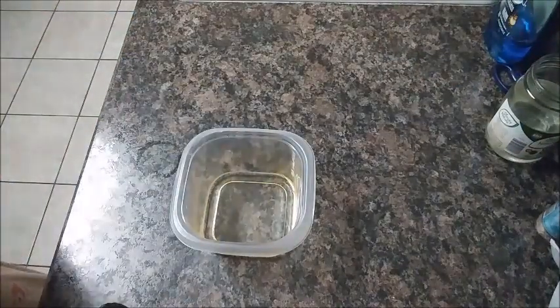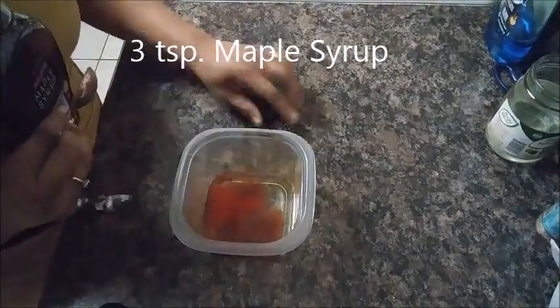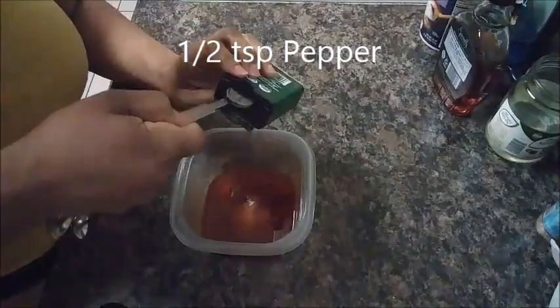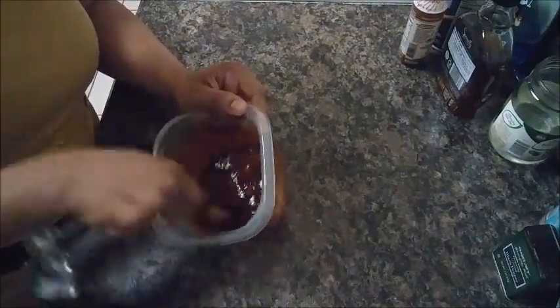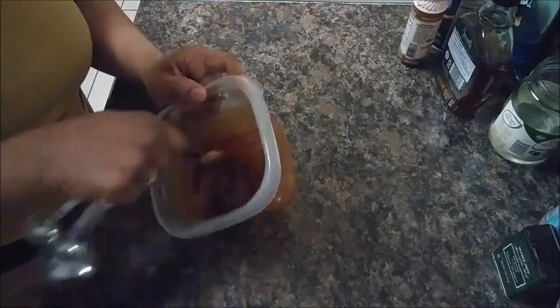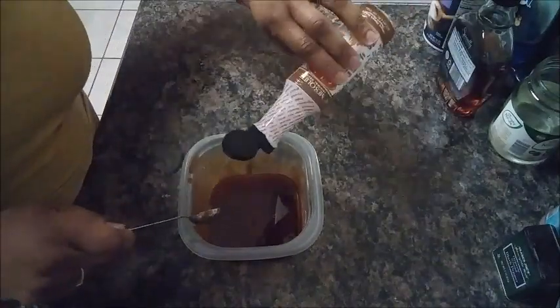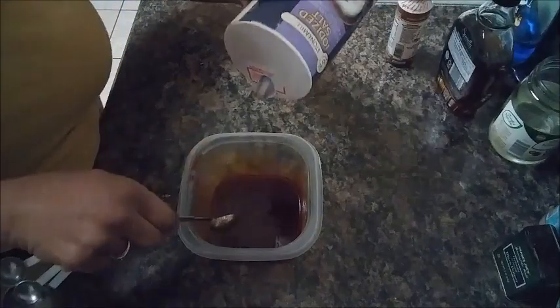Then I'm going to take my paprika and mix it together. Okay, I'm just going to see what it tastes like. It's not bad — I think I'm going to add a little bit more liquid smoke and a little bit more salt, just a little bit, and that should just about do it.